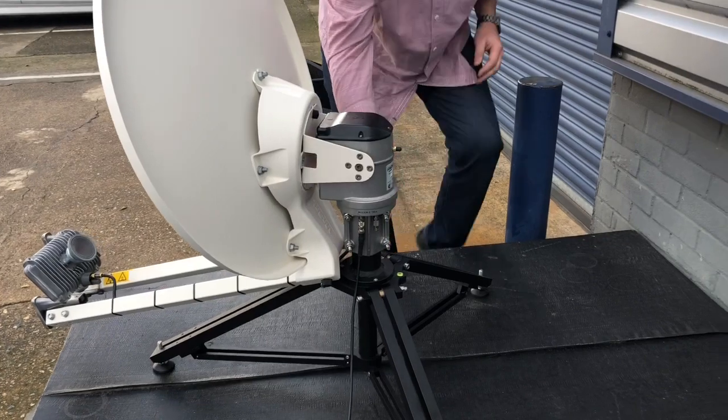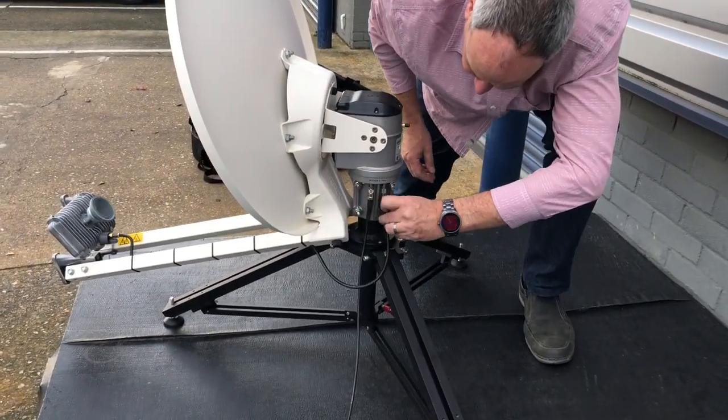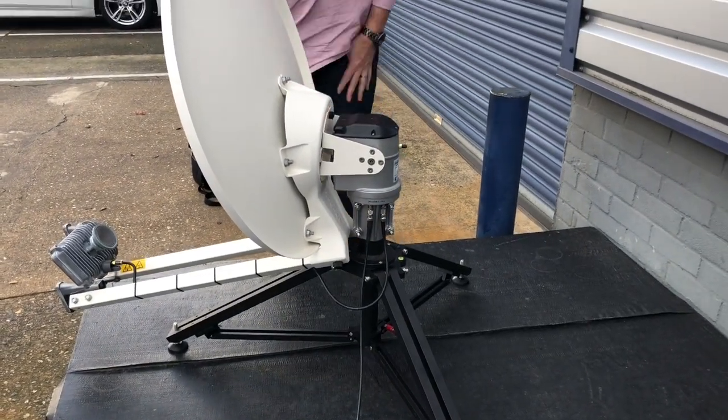I'll just connect up the e-tria, which goes into the port labeled e-tria. So we're ready to deploy.